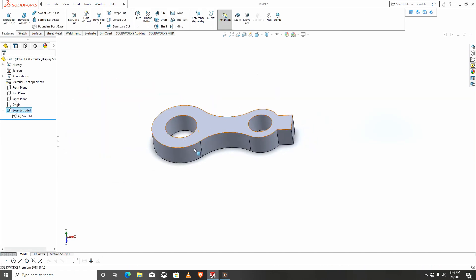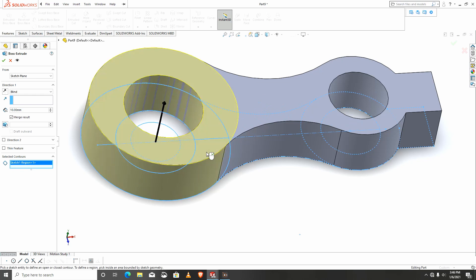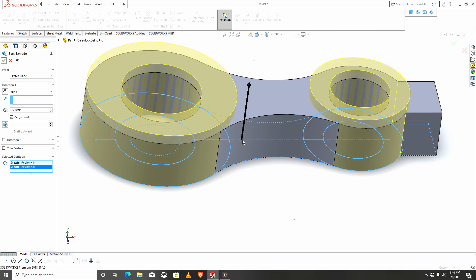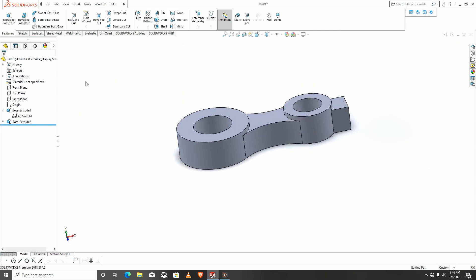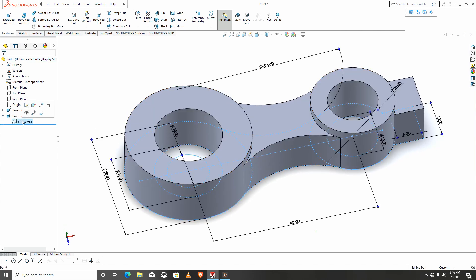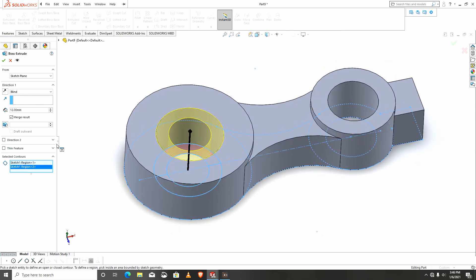I'll go back to the same sketch and extrude again. I will select this bigger one and let it go to a height of 12. I choose this method because I don't want to keep sketching on the faces. I'll select the same sketch again and this time around I'll extrude the inner circle — this inner circle has to be 8.